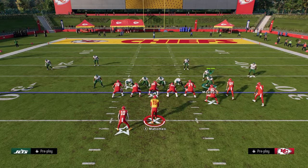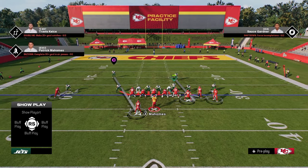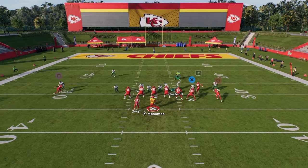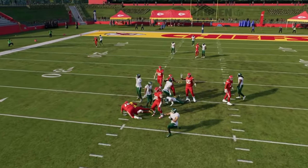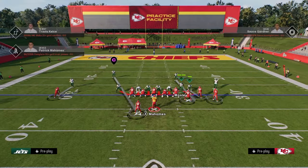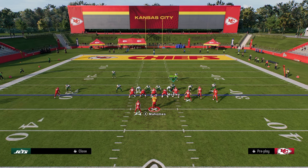You can do a lot of different send sixes — like another send six would be to just user the slot corner right in here, slant inside, and send six that way. And as you're seeing, we're getting disengaged up the middle pretty much every single time. But for my money, I love to just blitz this corner and send six this way.